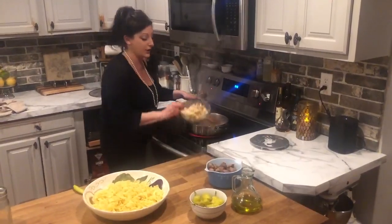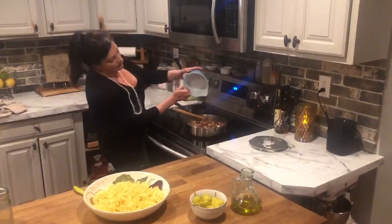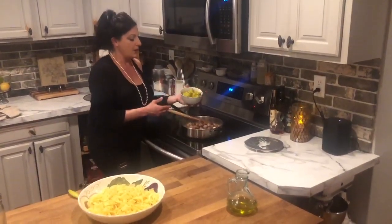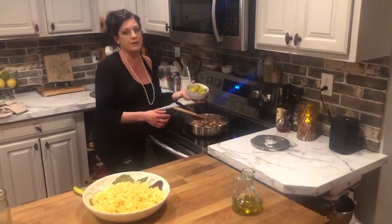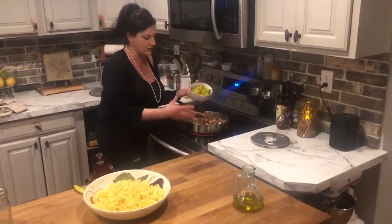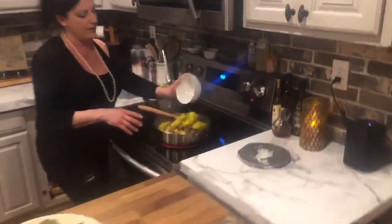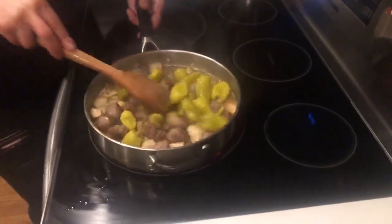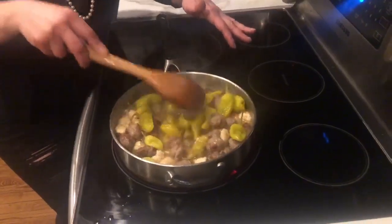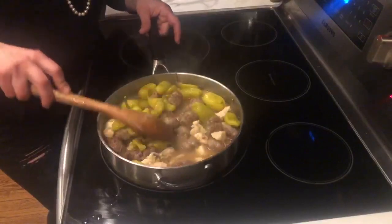Now that the sauce is simmering and we've scraped all that flavor from the bottom of the pan, add the chicken back in, then the sausage, and finally the pepperoncini peppers. They're a little bit spicy. The most annoying thing about this dish is that if you put the whole pepper in, you won't eat the stem — I've tried cutting them off but it overpowers the dish, so it's better to leave them whole. I also left a little of the liquid from the jar, and that all goes in. Let everything get happy together — the meat is cooked, the sauce is simmering, it doesn't need long.